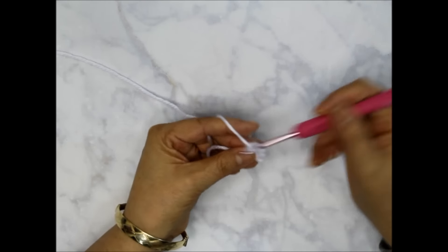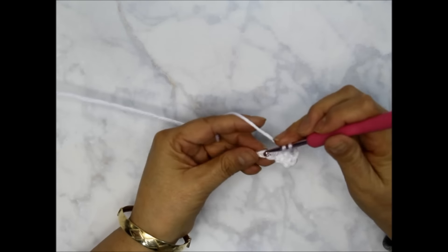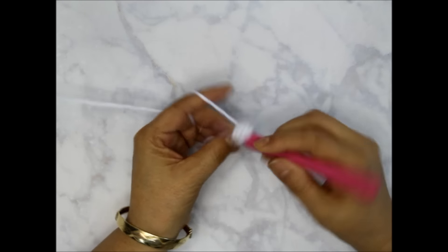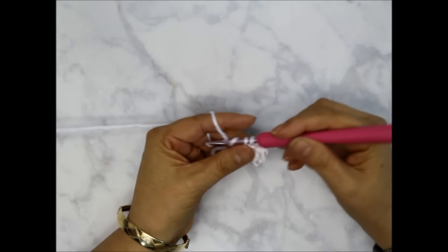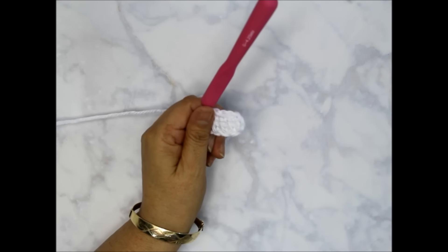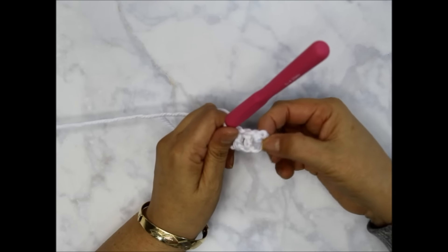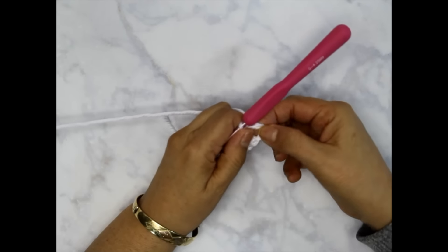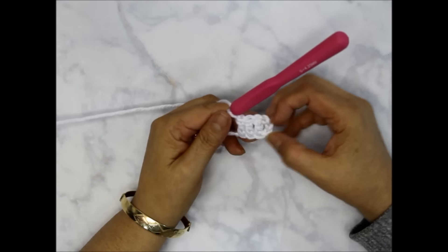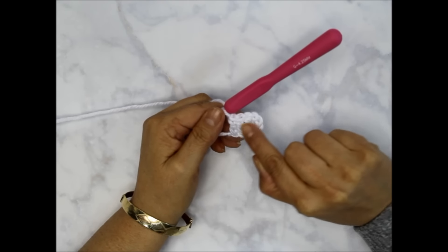I'm using a size G hook and medium weight yarn. Every square is represented by these stitches — each square has three double crochets plus three chains. You can think of it as three chains plus three double crochets, or count the chain as a double crochet making it effectively four double crochets.